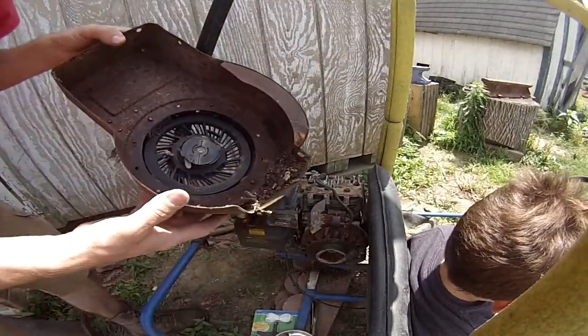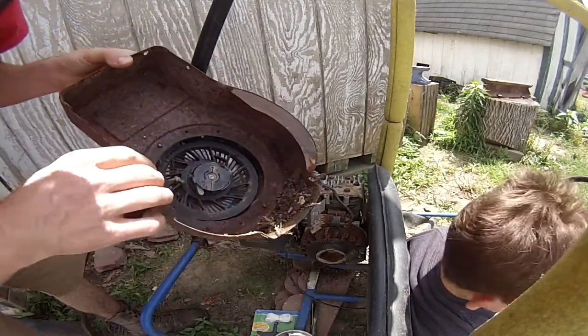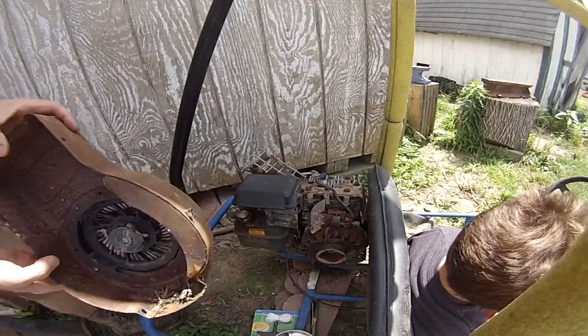Look at all that dirt sitting in there in the bottom — it's been sitting for quite some time. I'll get all that dirt cleaned out.